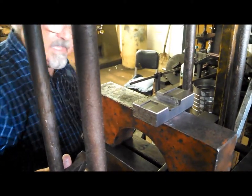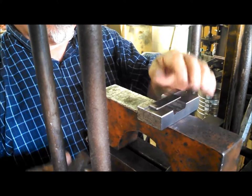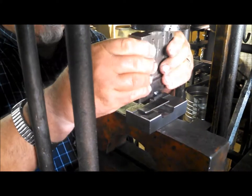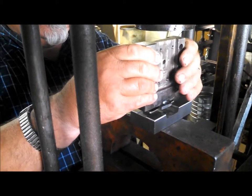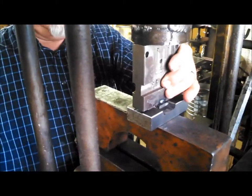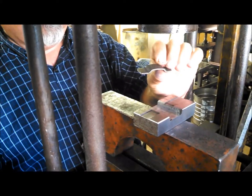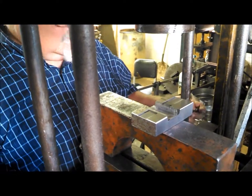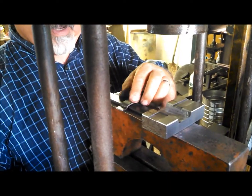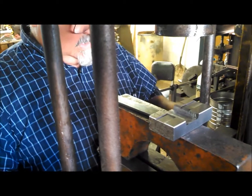Alright, do that again. And actually I've been testing each one on this strip right here, to make sure that it fits nice and snug the way I want it.